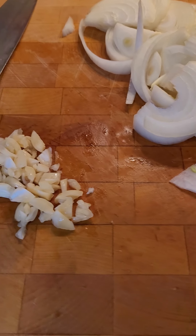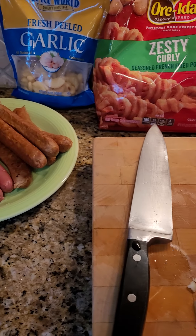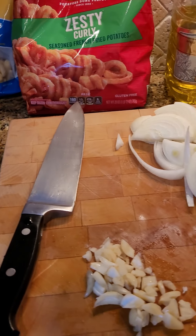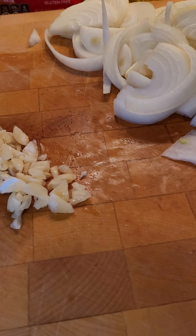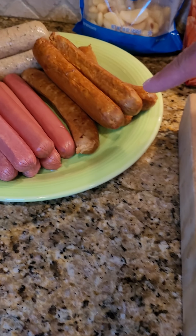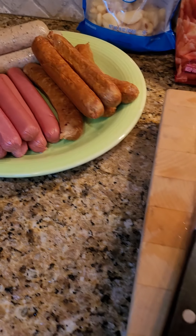Welcome to Dad's Got Eats. Today I did not pick the menu, so don't kill the chef — we also take requests for menus. We're gonna sauté some onions, some garlic, we're gonna have some hot dogs, some spicy sausage, and some beer bratwurst, which means we're gonna have some beer.